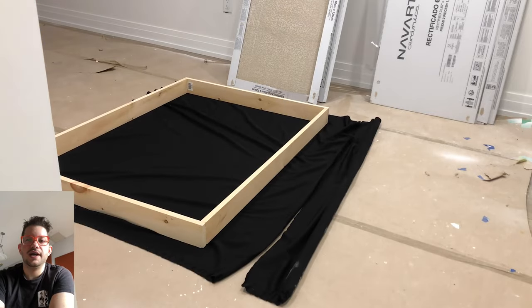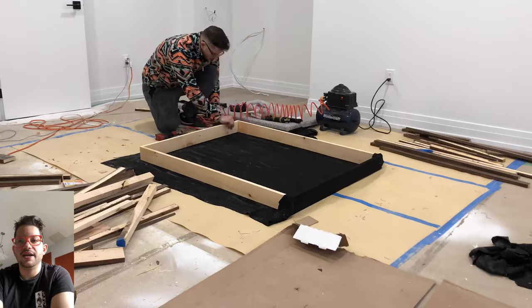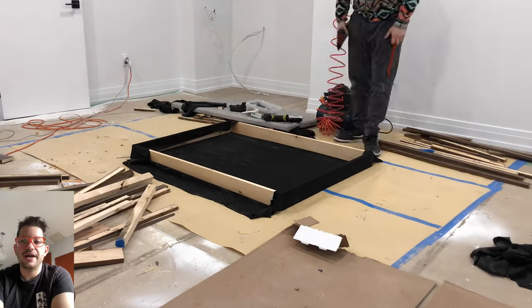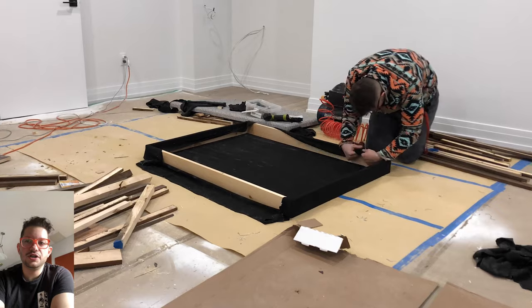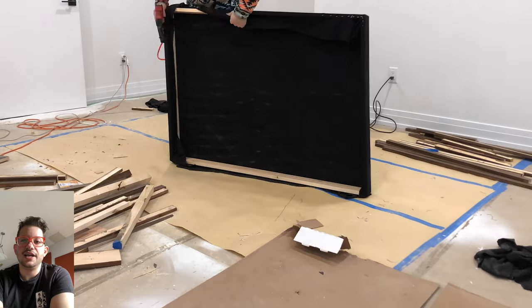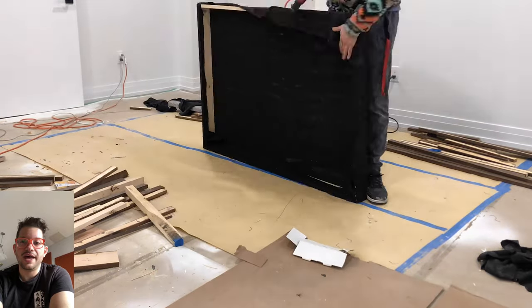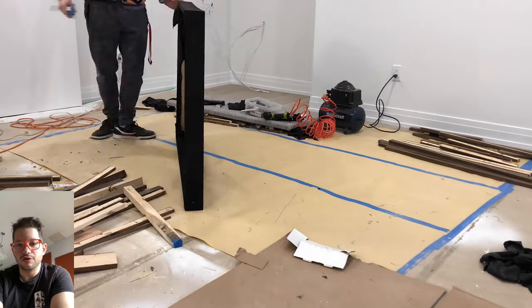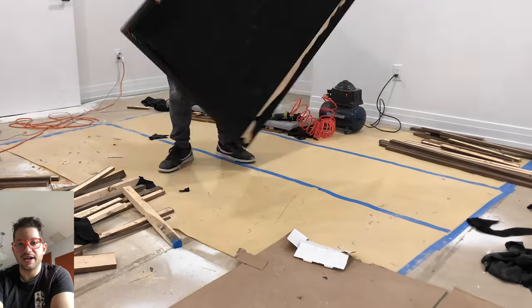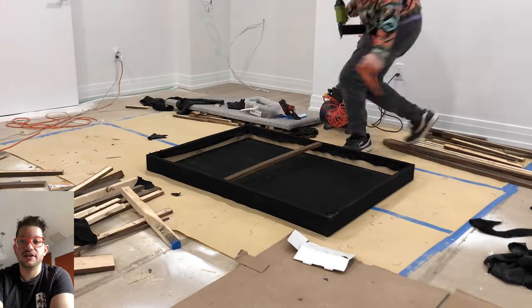For the upholstery we're using a black polyester fabric. I'm using a pneumatic stapler with T50 quarter inch staples. You can see I'm just tensioning this fabric across the frame — you want to tension it really, really tight because we want the face of the panel to be nice and flat. When people look up in the vocal booth we don't want any sagging of the acoustic insulation or anything looking lumpy; we want everything to look nice and flat.